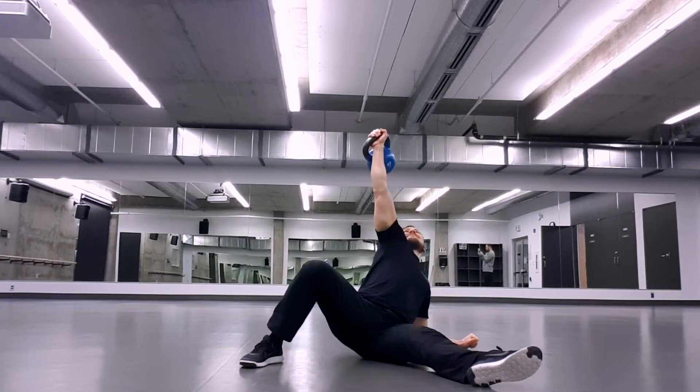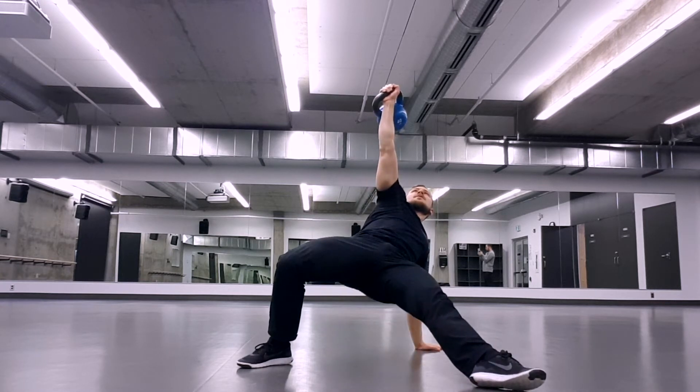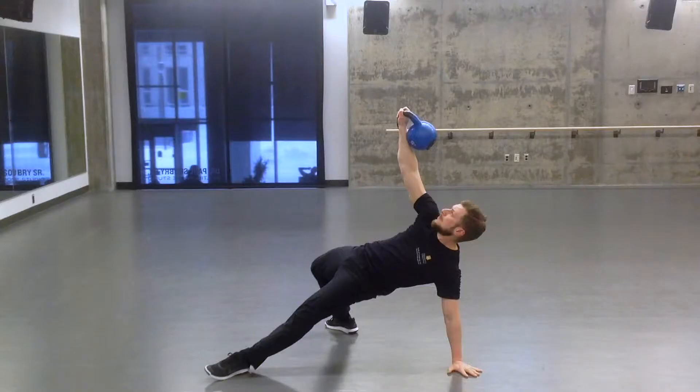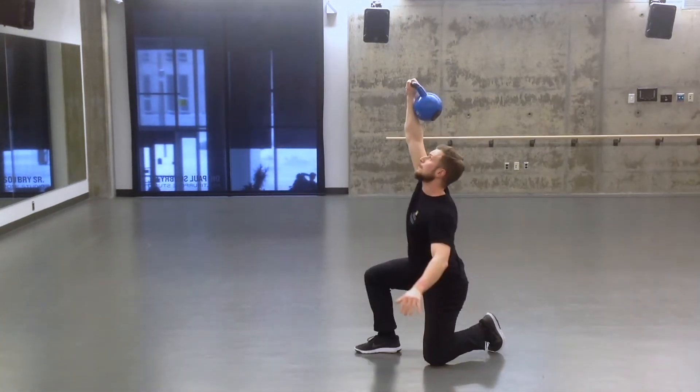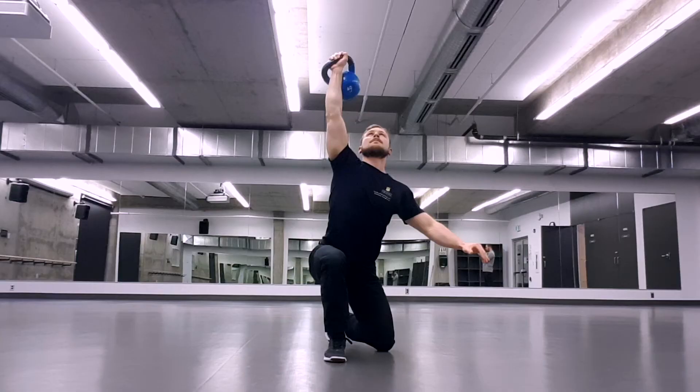The second stage: I come from that position where I'm on my hand, arm is up overhead, torso is off the ground. I'm going to push my hips up into a bridge position — both glutes really active, those hips up nice and high. The leg that's opposite to the arm that I'm holding the weight in is going to swing underneath me, and I'm going to wind up on that knee, while my other leg has my foot planted in front of me — so I wind up in a half kneeling position.